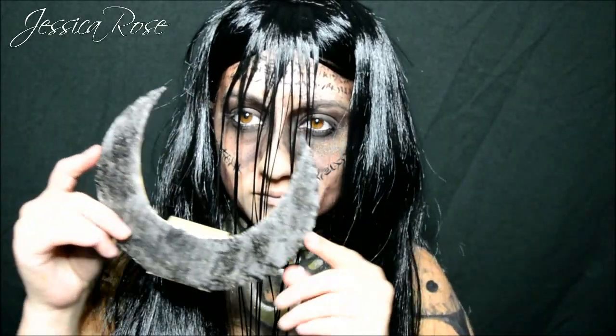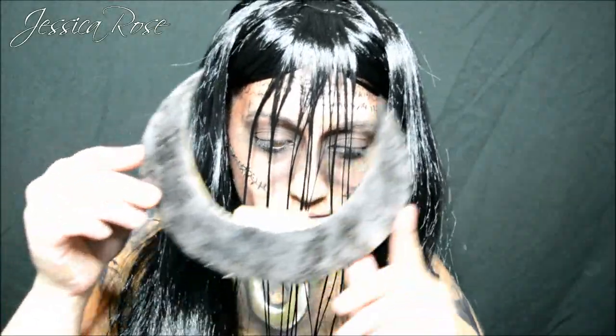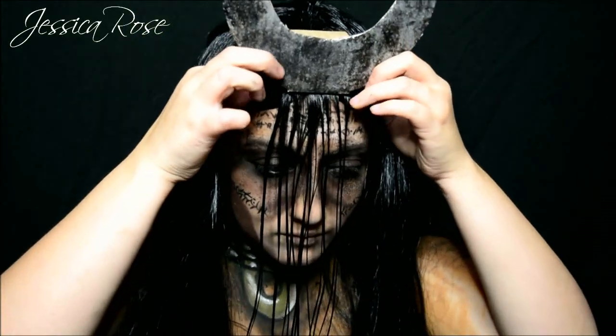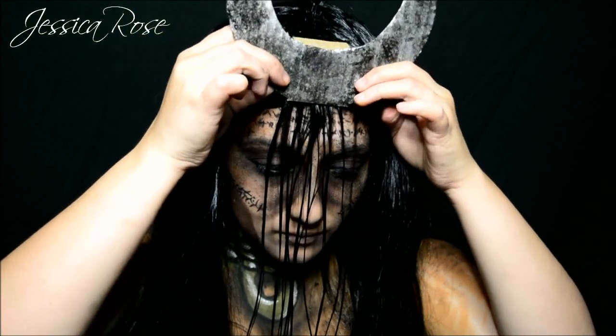Now I am taking this crescent moon that I made from cardboard — just cut it out, then painted it with silver and black nail polish using a sponge and stippled it all across. I am just going to secure this with a bobby pin, and you are done.